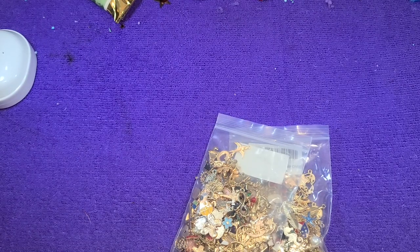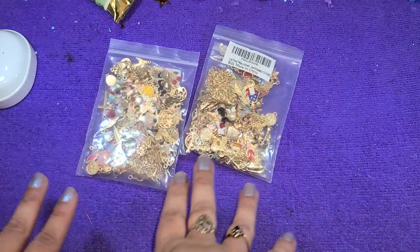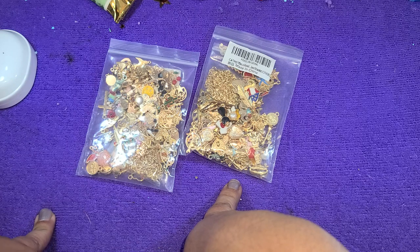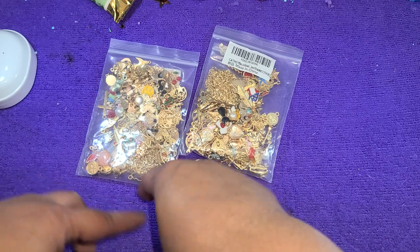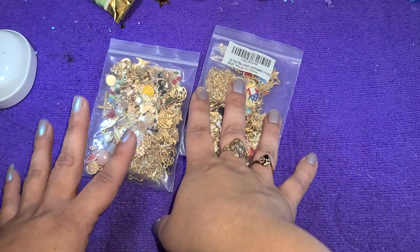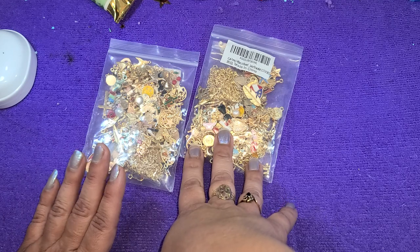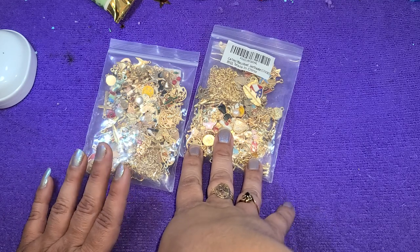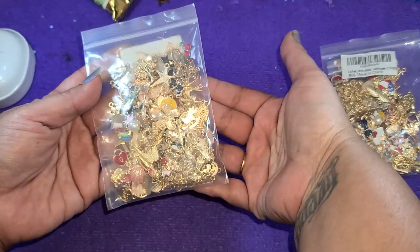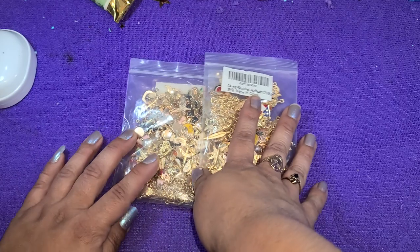Hi everyone! So the other day I posted these charms were on sale on Amazon and I want to say they were like around $6. Well I just looked right now and they've gone back to regular price which is $8. But honestly just looking through the bag at these, I think $8 is a great deal. There are 140 pieces supposedly in each one of these bags. I ordered two — I thought it was such a good deal the other day.